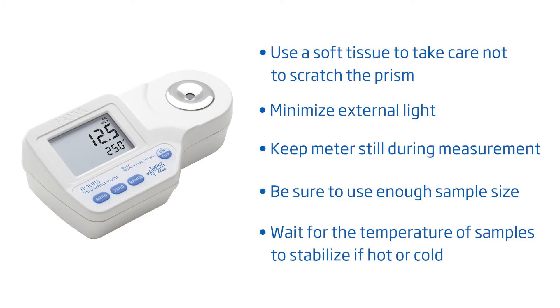To take measurements, simply add sample and press read, taking care to cover the prism if there is strong light. Here are some tips for best results: take care not to scratch the prism, minimize external light, don't move the meter during measurement, make sure to have a sufficient sample size and no bubbles on the prism, and wait for the temperature to stabilize if your sample is hot or cold.